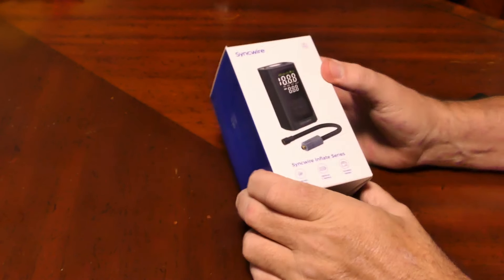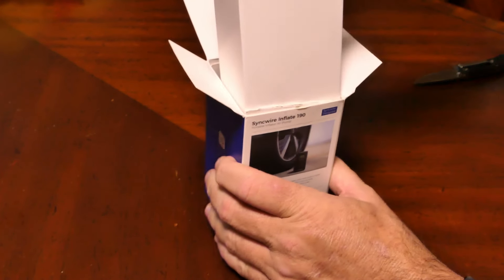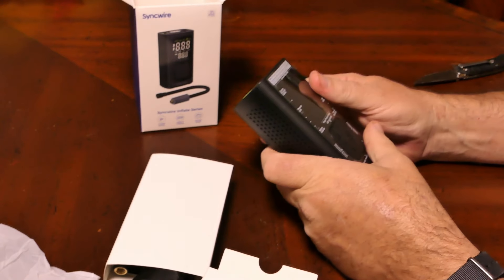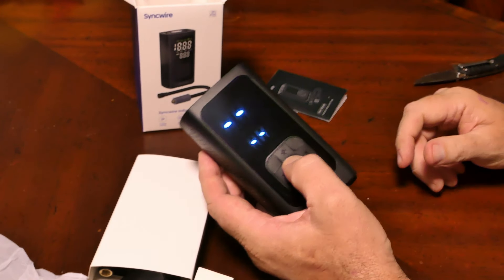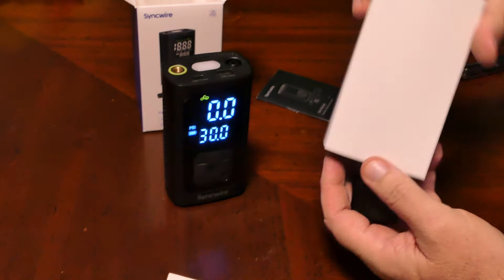So let's take a closer look at this Sinkwire battery-powered rechargeable automatic tire inflation device. The first thing you notice when you pick it up is it's heavier because it's got a big battery inside.